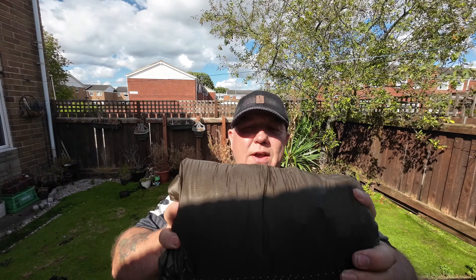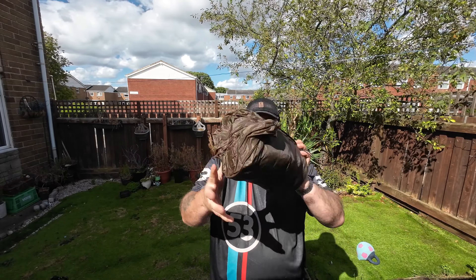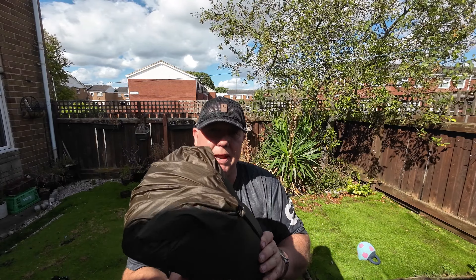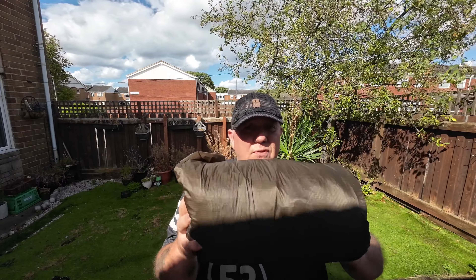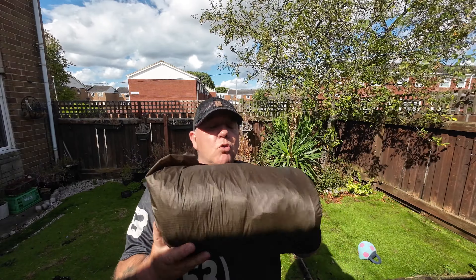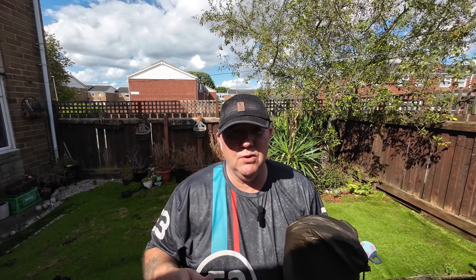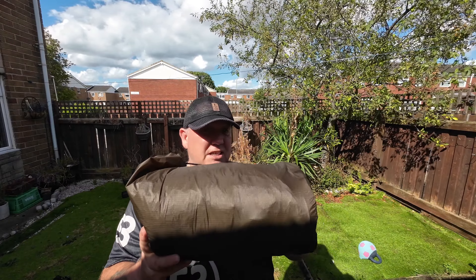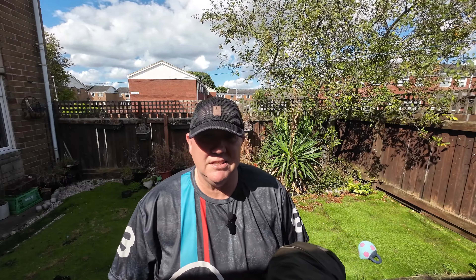It packs down to a small, compact size - not the same as a sleeping bag but similar sort of dimensions, obviously much lighter. I always separate my pegs and poles anyway, so with those separated it'll go in your backpack no problem at all. Don't forget this is a four-person octagonal hot tent. I don't know the weight of the inner - there are no weights listed - but it's due to arrive in the next few days.